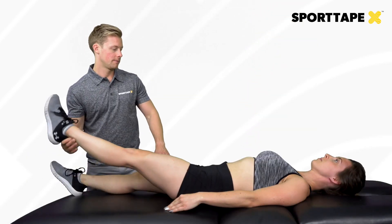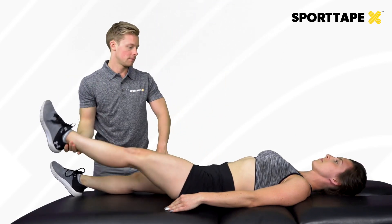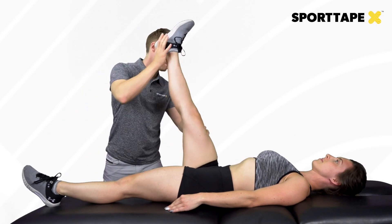From there we can also have a look at the passive straight leg raise, to see if there is a difference between the left and right leg and whether they are limited by their lower back.